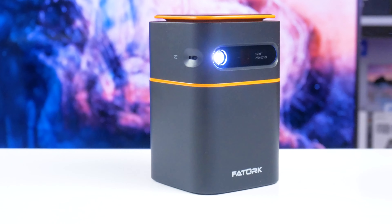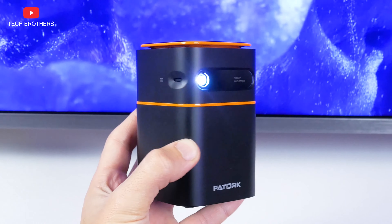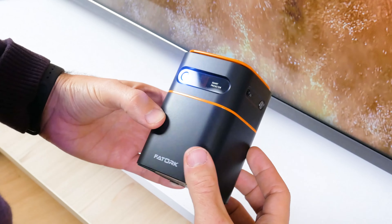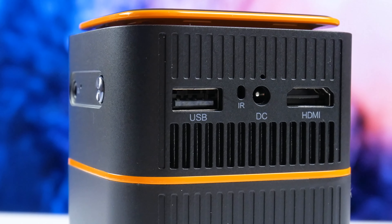What's up, guys! You know, today every other projector is called portable because it is compact size. But a compact size doesn't make a projector portable yet. The main feature of any portable projector is a built-in battery, or at least power bank support, so you can use it without a main supply.